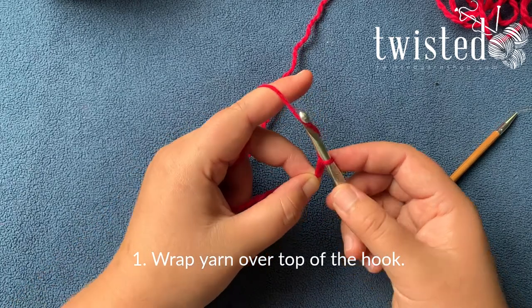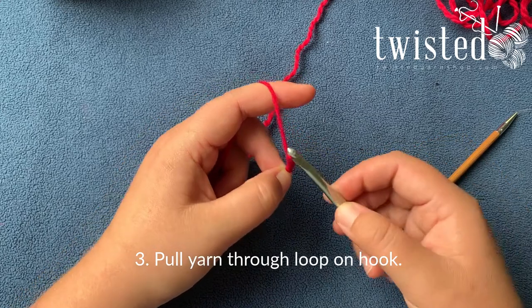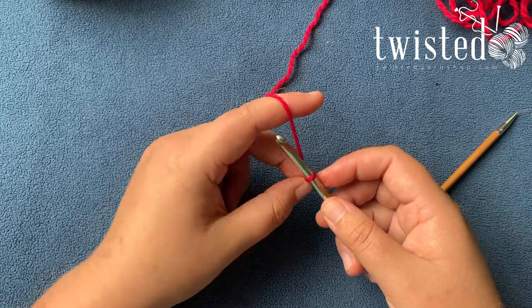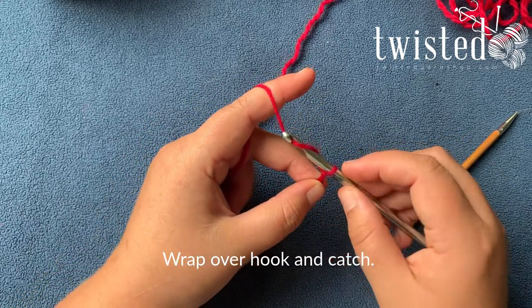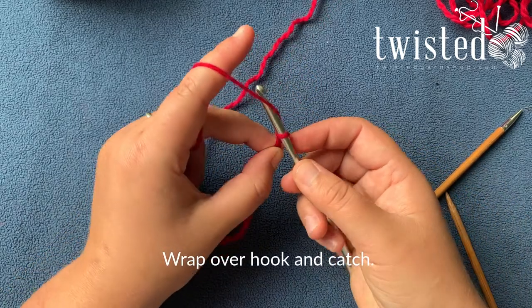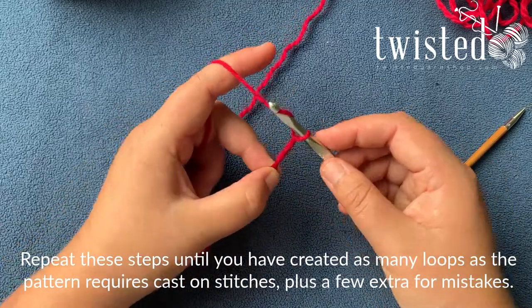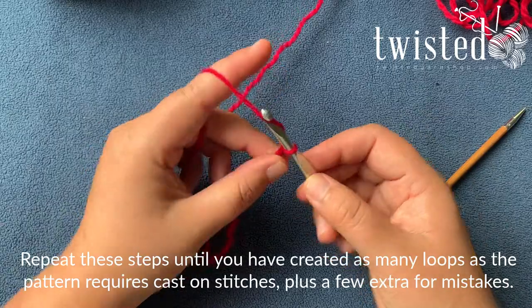So you wrap over the top, catch it in the hook and pull that through your old loop. Keep repeating: over the top, catch it in the hook, pull it through. You just do this as many times as you need for the number of stitches you need.